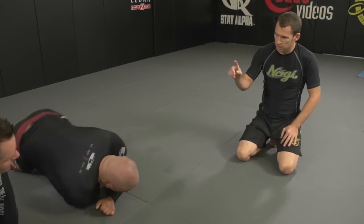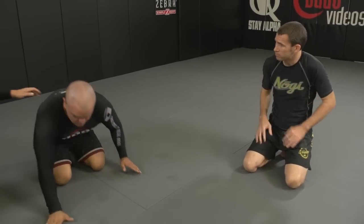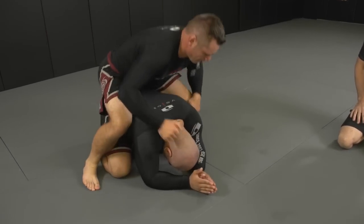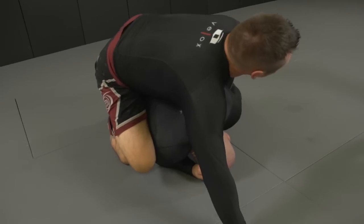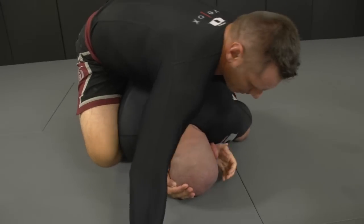Can we go back to the turtle position? What if he keeps his elbows in tight? Even tighter, Sean. That's very easy to get in — you just grab his wrist.